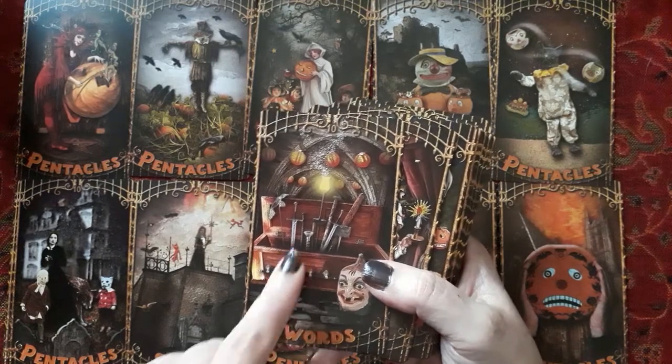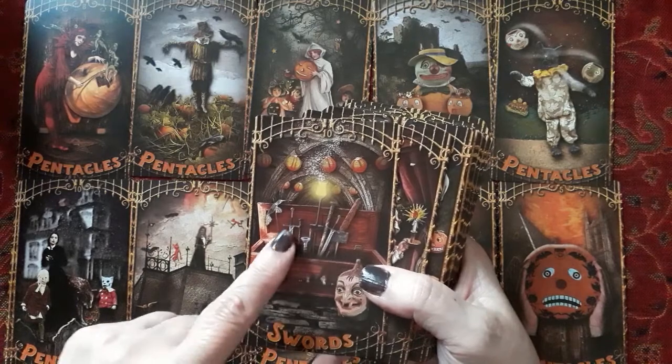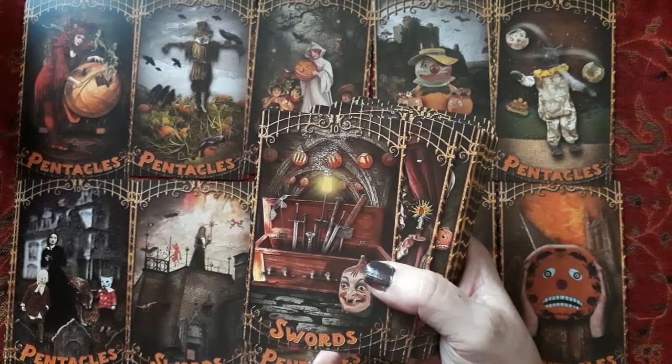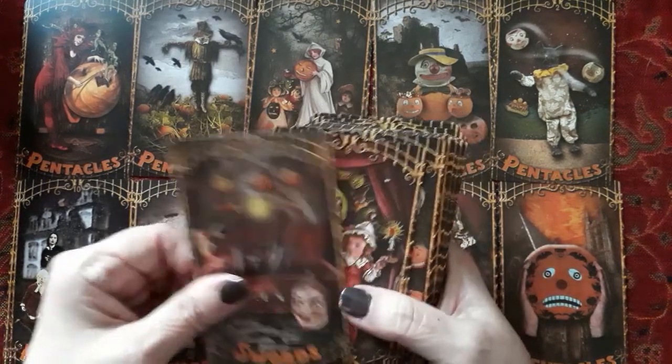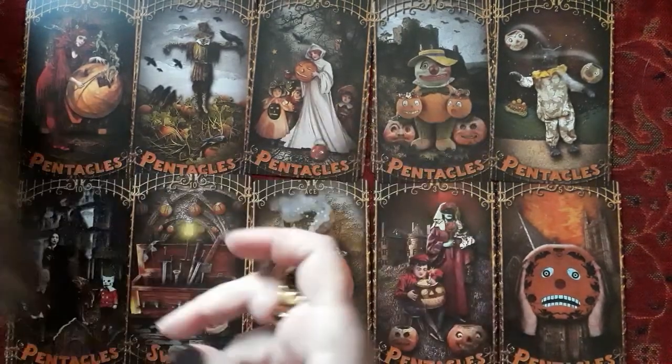Here's the ten of swords, which is nice. It's not bloody — you would think it'd be bloody, but it's not. It's the swords in the coffin. There's no blood. I like that. And it talks about the keywords for the ten of swords.